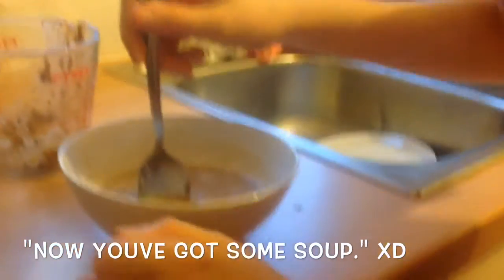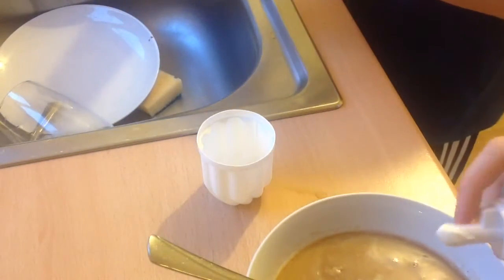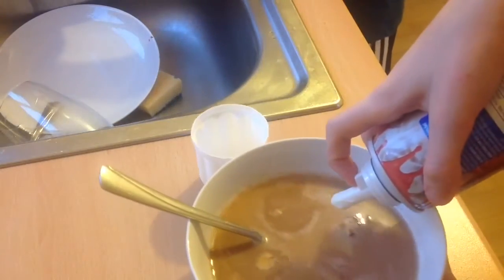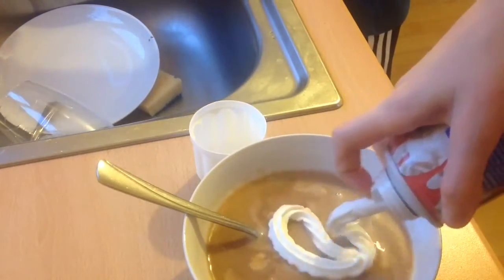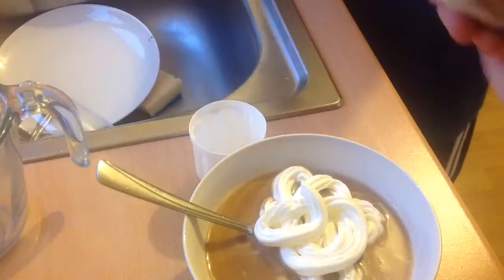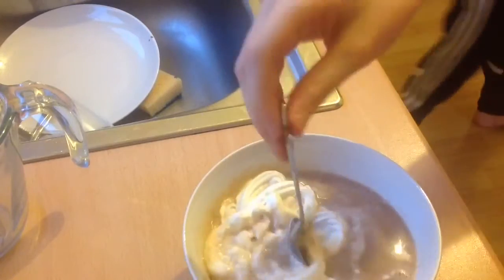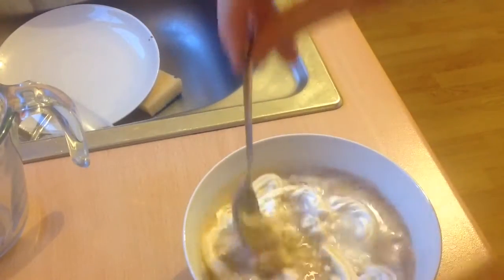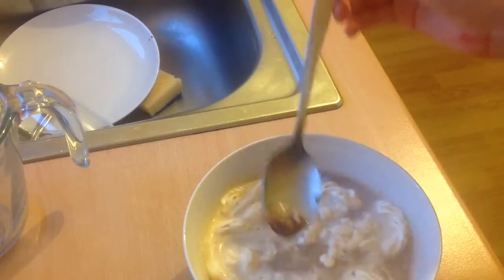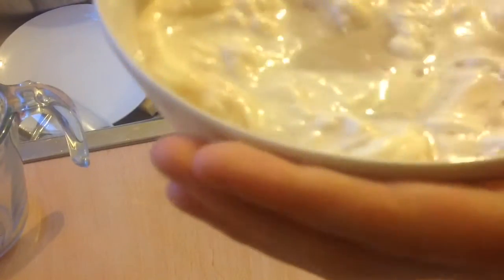We've got to add some whipped cream real quick and see how this looks. I made a star! So now we mash it all in. What we've accomplished today — yay!